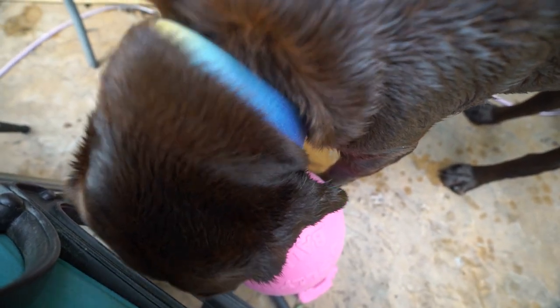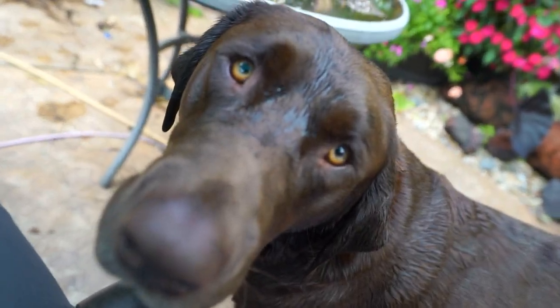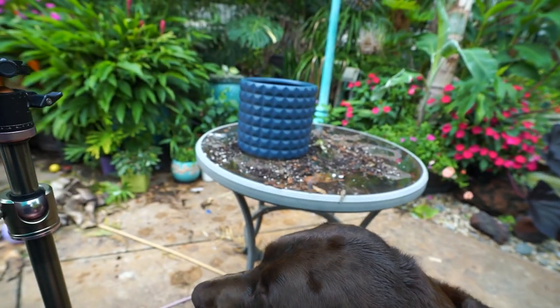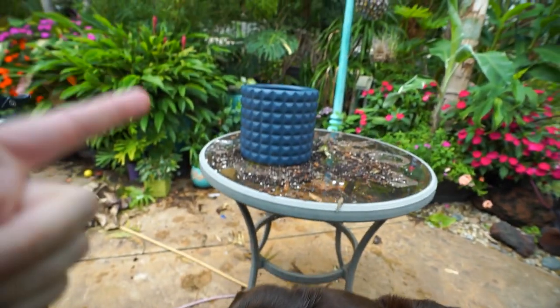Immediately right when I sit down he brings me a toy — we can't play right now. Oh hi! Good boy. I've been playing all morning, just give me 25 minutes, I promise it won't make it that long. Hey, what's up garden friends, Jeff here. Hope you're doing well, I'm great.